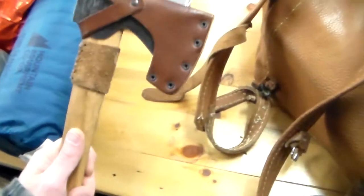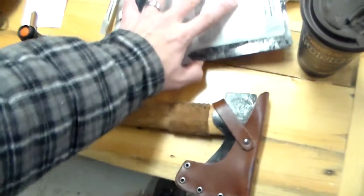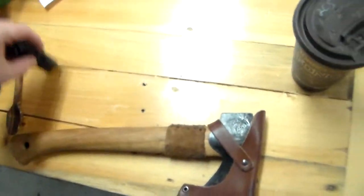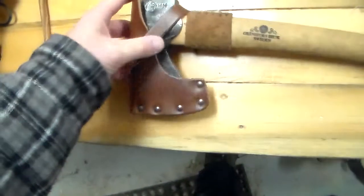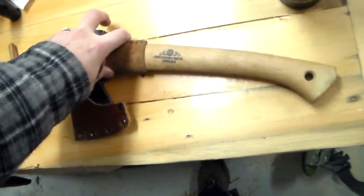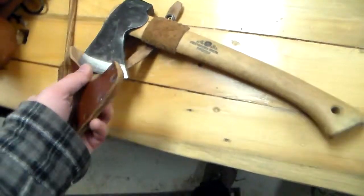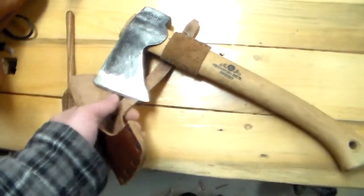The next piece of equipment — really the only piece of equipment that we were allowed to bring — was our axe. I was extremely impressed. I wasn't surprised, because it's a Gransfors Bruk, and these are renowned to be the best axes you can buy. The only thing coming close is the Wetterlings, and I'll be taking that one out in a bit.